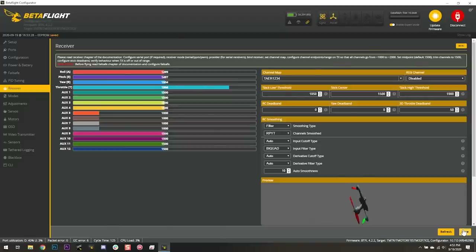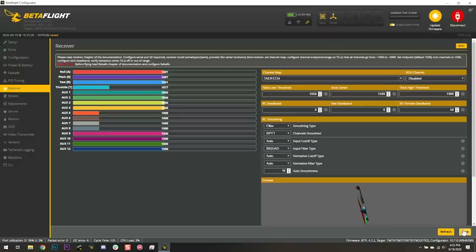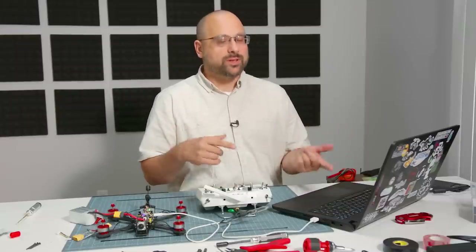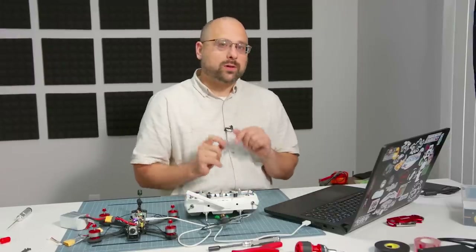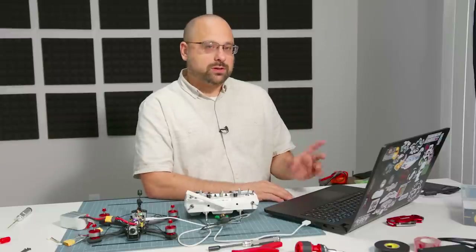There are a couple of presets — we're going to try the Spektrum preset, which changes it to TAER. After saving, sure enough: throttle correct, yaw correct, pitch correct, roll correct. We have the right channels moving in the right order. We also need to check the channel endpoints — when I lower the stick the channel goes to 988, and when I raise it goes to just over 2000. For the sake of this tutorial we're going to leave that — there's a whole other video about precisely setting endpoints, I'll put a link in the description.